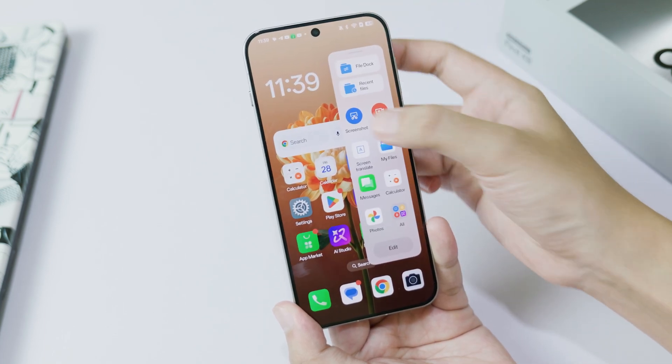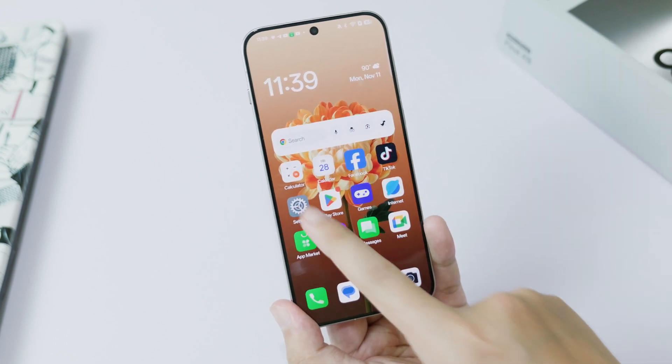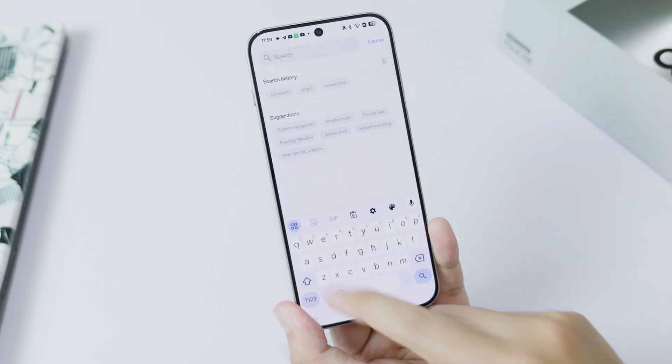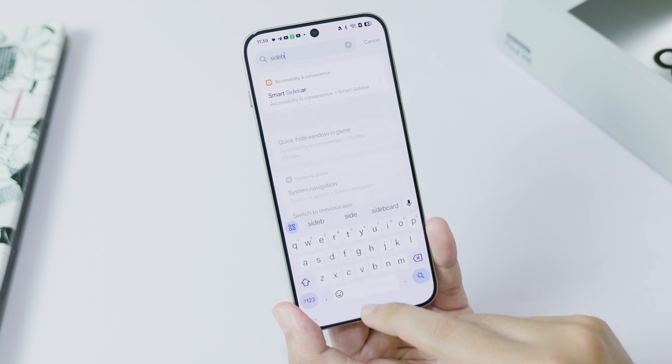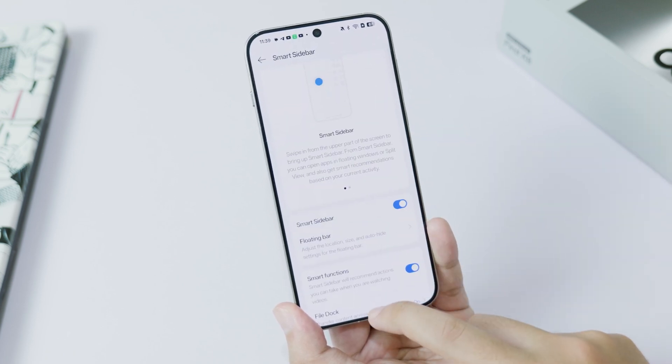One more method: you can use the sidebar, where you swipe from the right side of the screen and click on screenshot. But for the sidebar you also need to enable it in settings. Go to settings and search for 'sidebar' — there we go, Smart Sidebar — and make sure this option is turned on. And that's it!